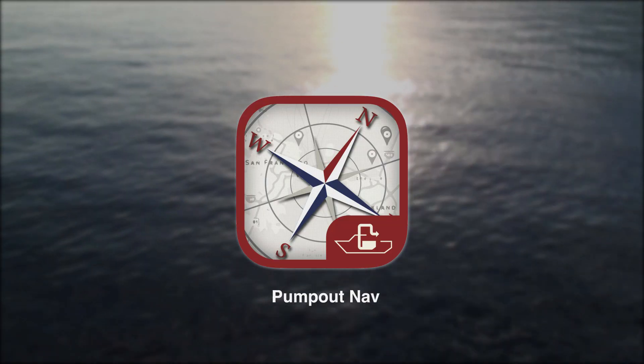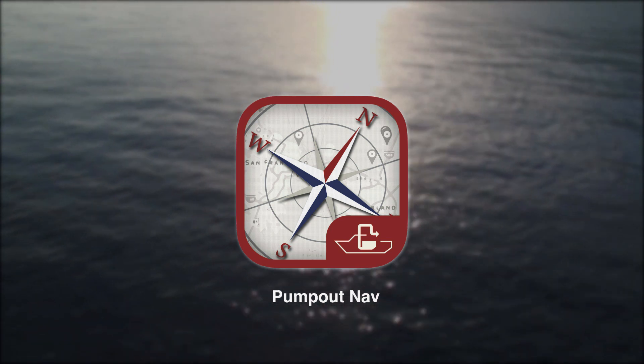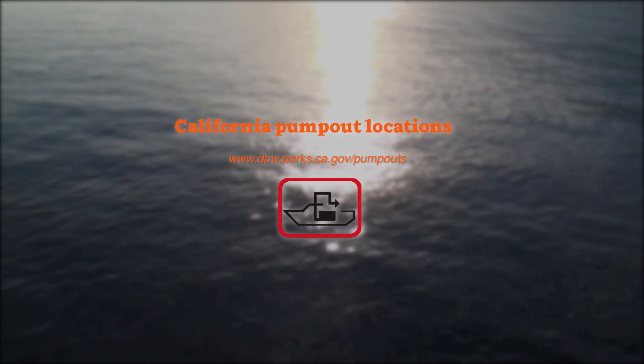To find a sewage pump-out in your area, download the free Pump Out Nav app available for iOS and Android devices, or visit the California State Parks Division of Boating and Waterways website.